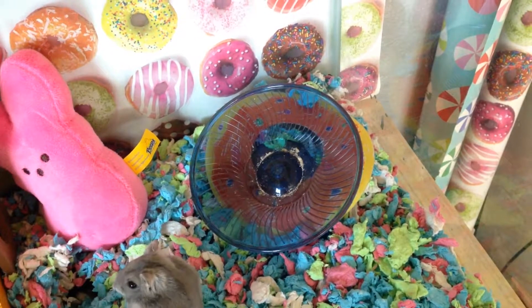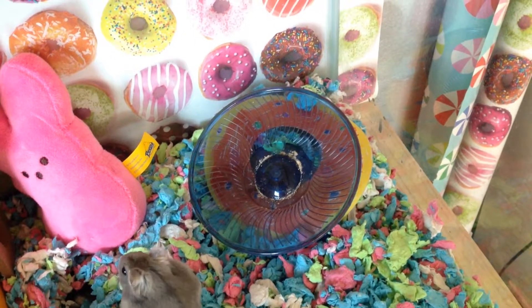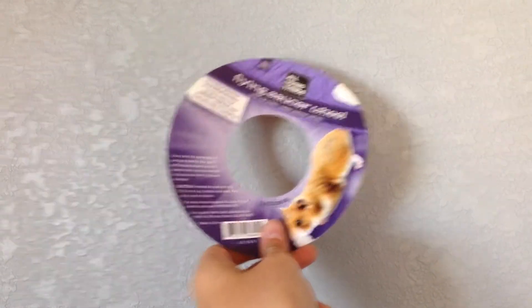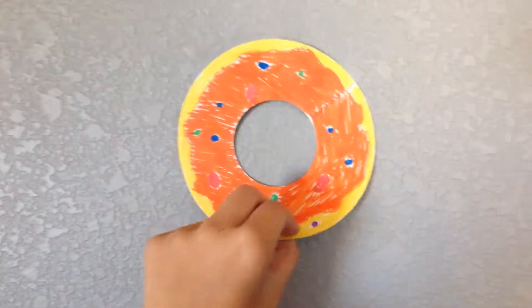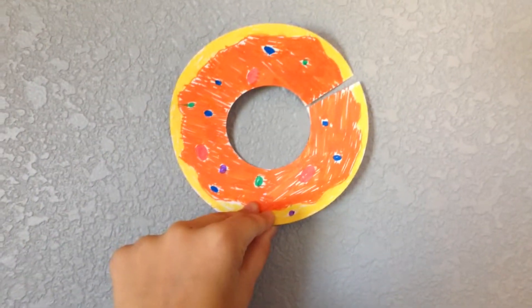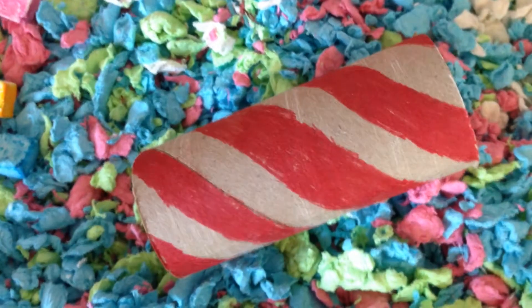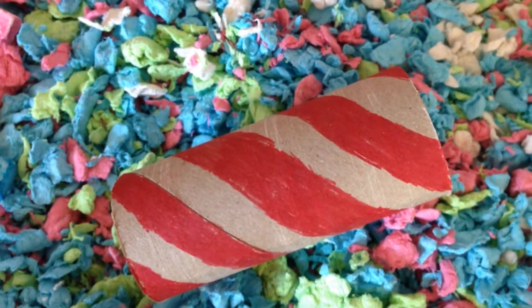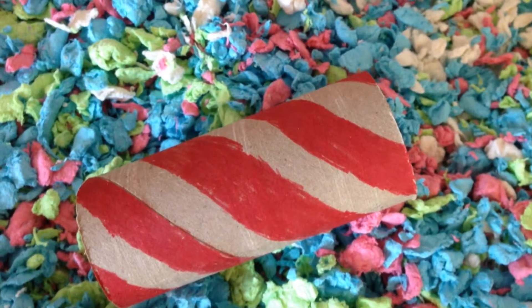Right next to it, I have a silent spinner wheel. And look at this — on one side, it is the flying saucer wheel, and on the other side, it's a donut! Over here, I have a toilet paper tube turned into a candy cane with non-toxic markers.